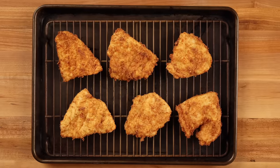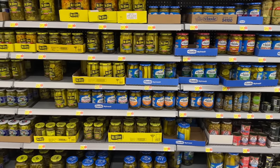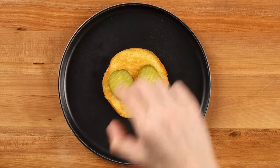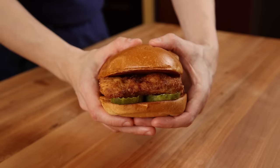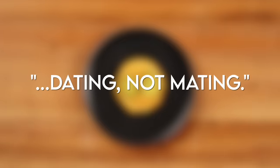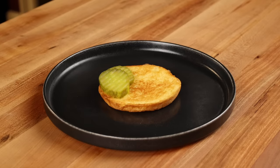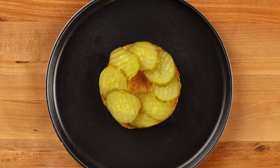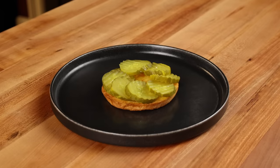While the chicken is cooling off, let's put the pickles on our bottom bun. I tested every available brand of pickle from Walmart and these Vlasic Ovals Hamburger Dill Chips were the closest to the exact flavor of Chick-fil-A's pickles — they're a bit thicker than what they use, but the flavor is almost spot on. A funny anecdote from the Chick-fil-A training manual is that the pickles should be 'dating, not mating' — they should never be on top of one another.